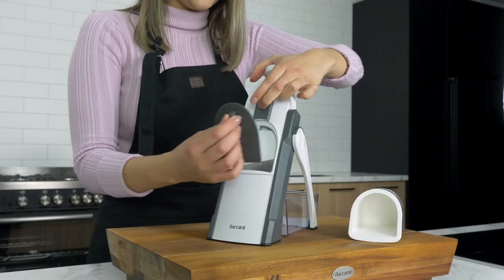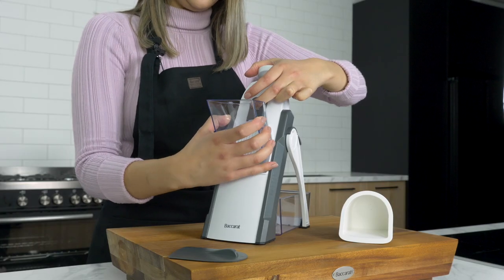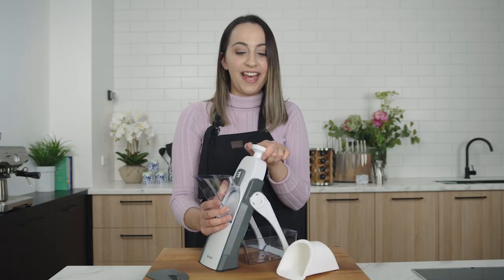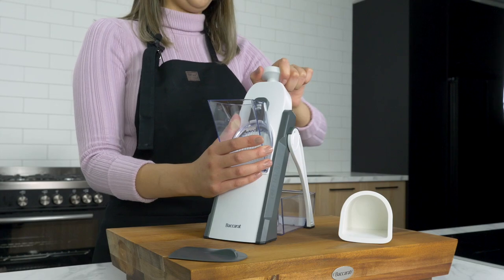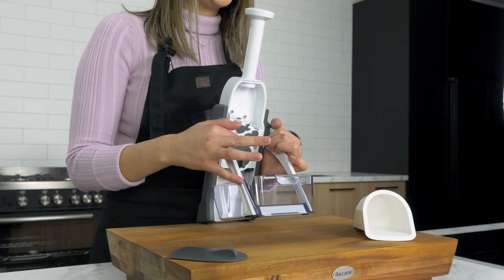That just clicks in, then you take off the safety guard. This is the food chute — you lift the lever up, click it in, and then turn the handle clockwise to push the blade up. At the back of the mandolin, you have the blade selection and the thickness control.